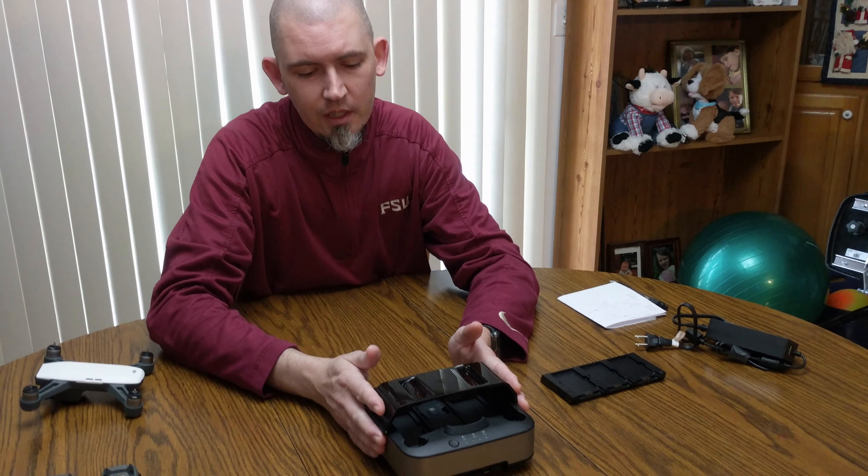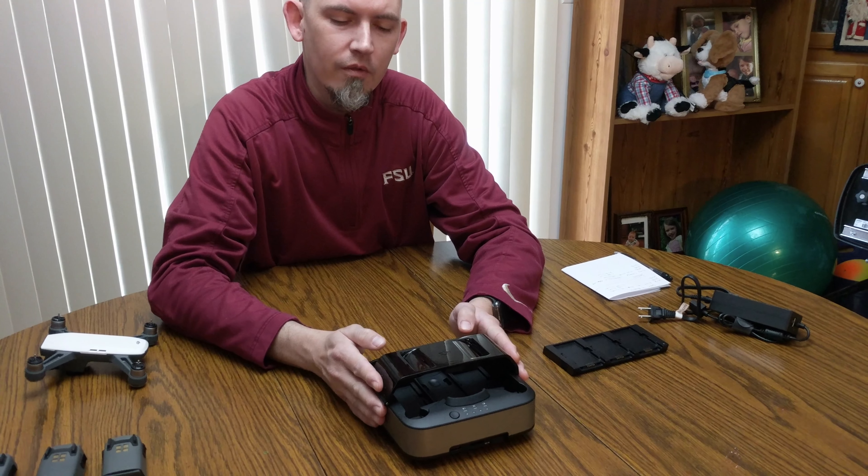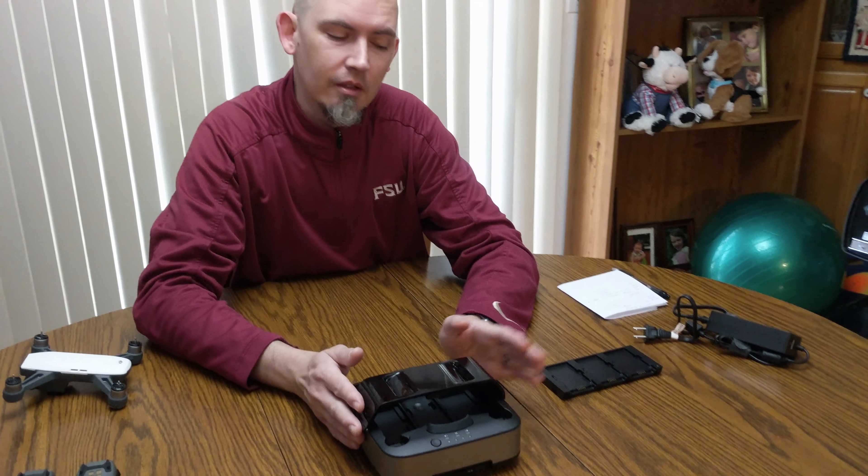I went ahead and picked one up and done some tests with it. What I wanted to go over was just a few things: charge times, this versus this — the hub versus the station.